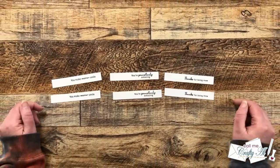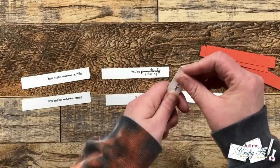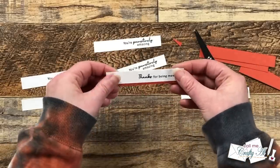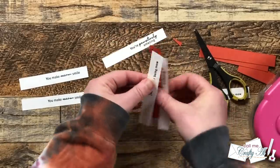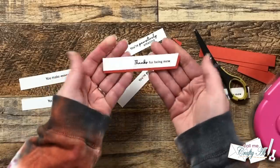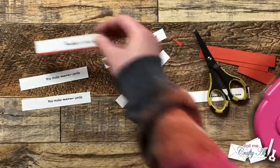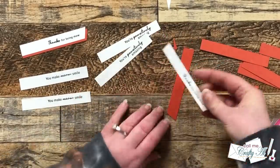Off-camera I cut down some orange scraps — the same five-eighths of an inch tall but about four and one-eighth inches wide, since it needed to be a little longer than the white piece. I put a white cardstock sentiment and one of the orange pieces together and cut an angle in the right end. Then I added adhesive to the back and put those two pieces together. I really like how that helps the sentiment stand out and adds a little more interest. I continued cutting and adhering these until all six sentiment strips were ready.